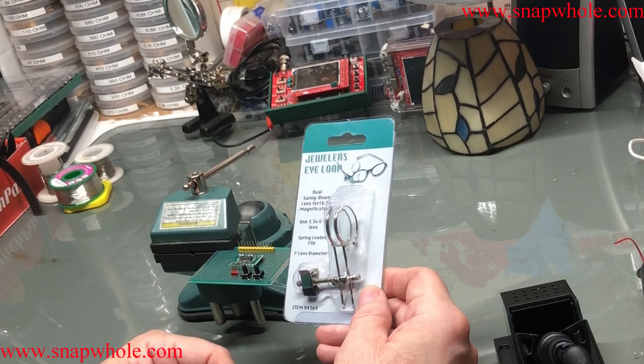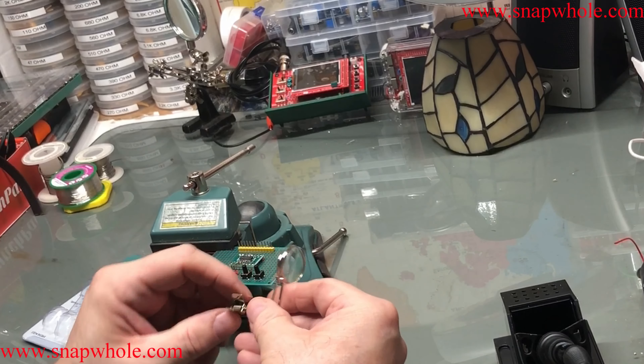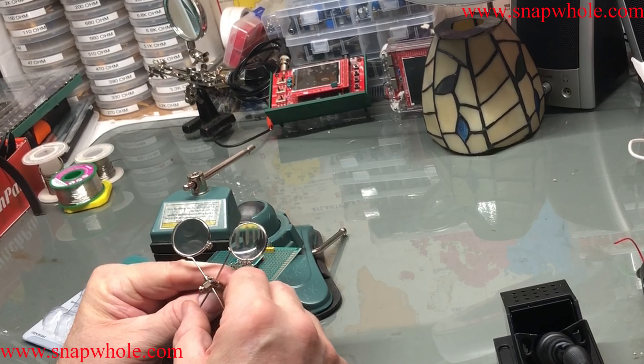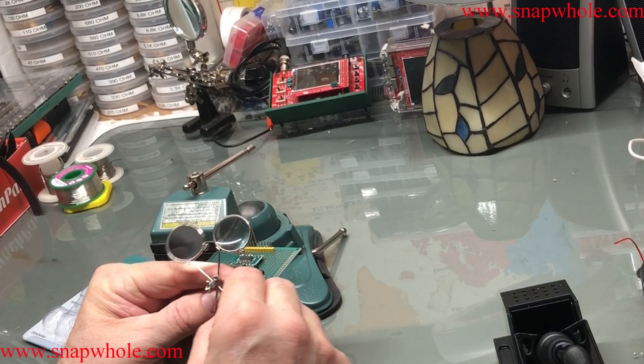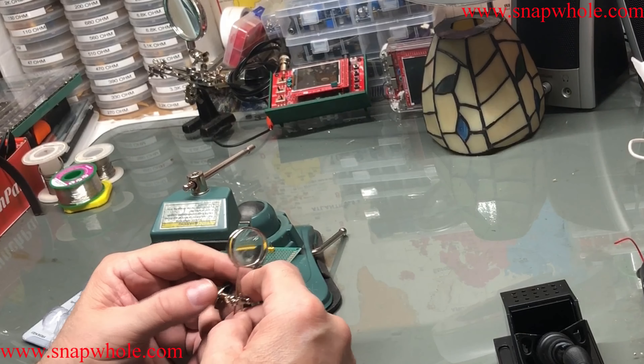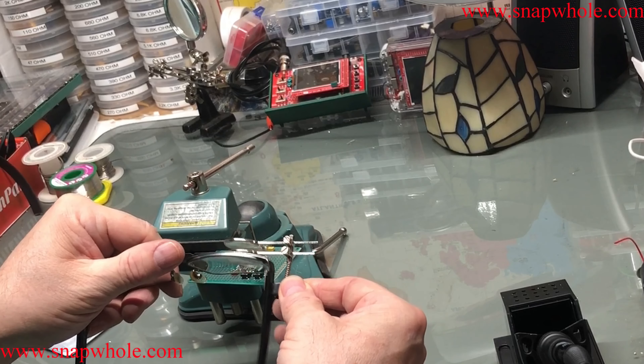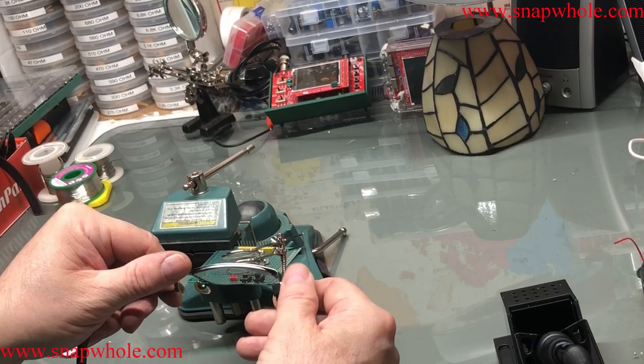I've been experimenting with different magnifying options from Harbor Freight, and these are jeweler's eye loops. I wanted to try them. I don't think these are going to work for me, and there's various reasons why. They're basically two magnifiers, and you can put one out of the way and leave one in place. They clip on your glasses and they'll clip on either side.